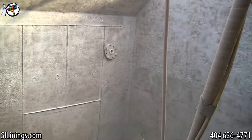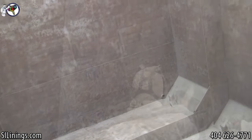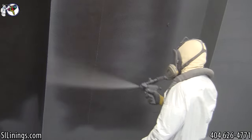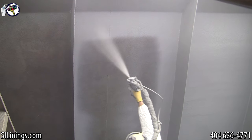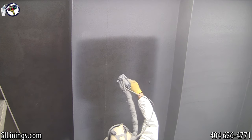The metal is now ready to have the lining system installed. The polyurea is applied at 165 degrees and about 2200 psi. It cures to a solid within seven to ten seconds upon being sprayed.